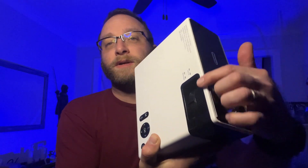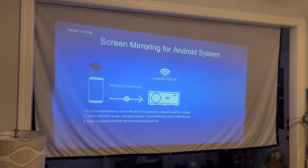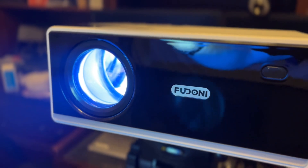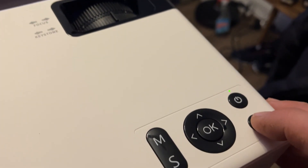There is a focus ring on the top as well as the keystone, which will help make sure everything is nice and square. I did not have it projecting a very big picture — this screen is a 120-inch screen and it was probably about half that size, but it looked super clear. I was about 10 feet away. You can also project images out to 300 inches with a projection distance between 5 feet and 34 feet.